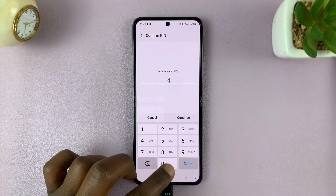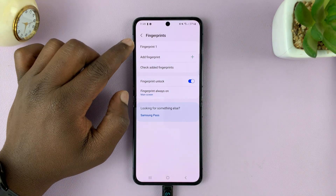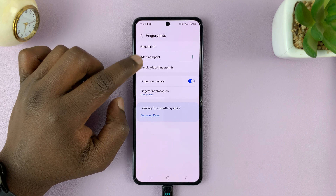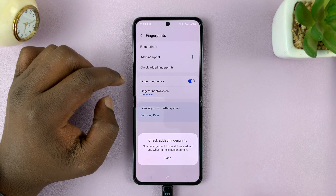It's going to ask for your current password, PIN, or pattern. Once you're there, I have one fingerprint and it's Fingerprint One. If you have multiple fingerprints added, you can use the Check Added Fingerprints feature to know which fingerprint has been added.